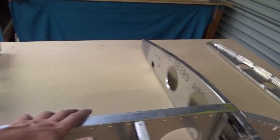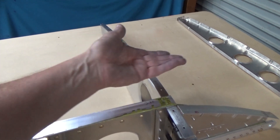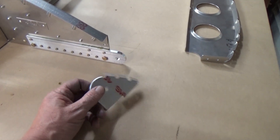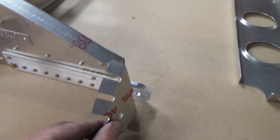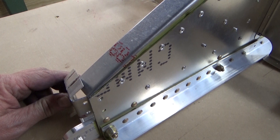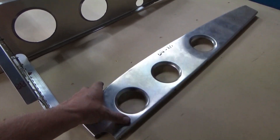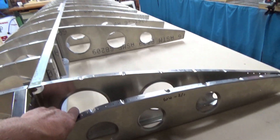This particular bay here is for the fuel tank - the fuel tank will go in there. It's the soft side of the ribs if you like, so the flange goes inboard; all the rest of them face outboard. There's the root rib - the wing actually tapers down. For those who aren't aware, this is the inboard rib, which is a lot smaller than the first rib.